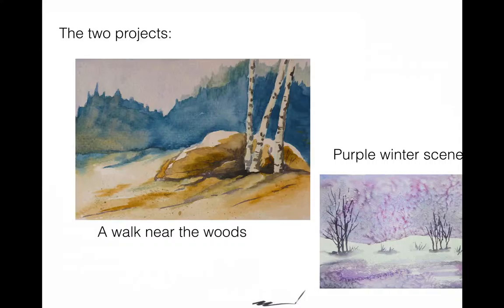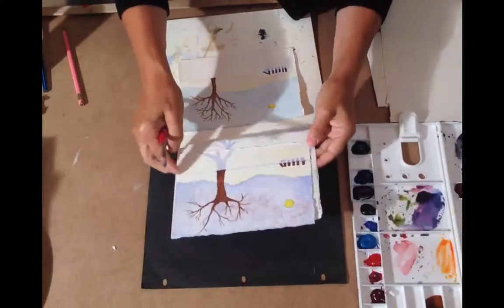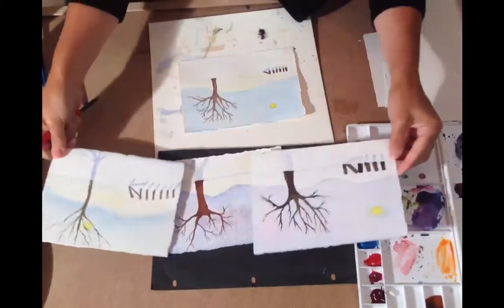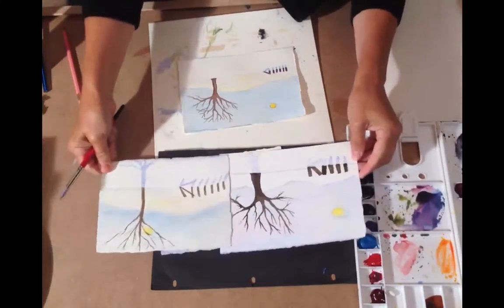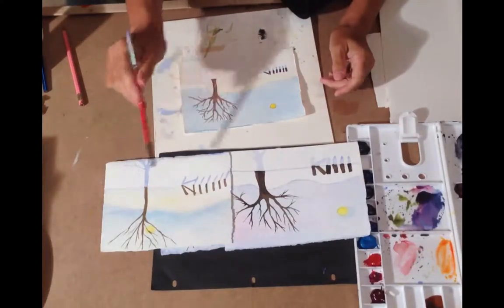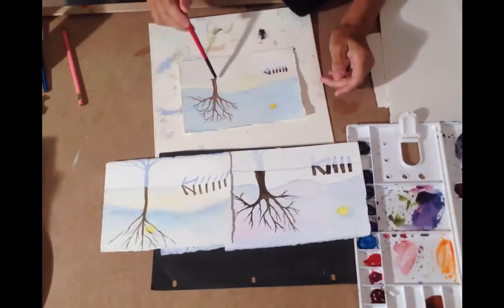Then we get to do a walk in the woods, which is like a basic small scene — anything you see when you're out and about. Also another winter scene with purple. Here I am just trying to choose the best scene and showing you how each time you do a watercolor, even though it's the same scene, it comes out differently.